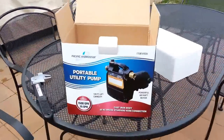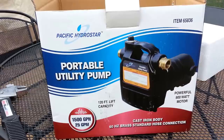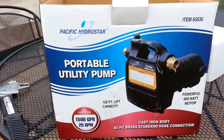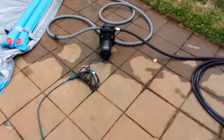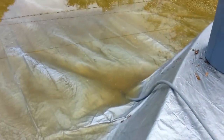This is the Harbor Freight portable utility pump. It claims 25 gallons per minute — it's got to be at least 10 to 20; I didn't measure it. We just have power running to the pump, with the inlet hose sucking water off of my pool cover so we can open it up for the summer.